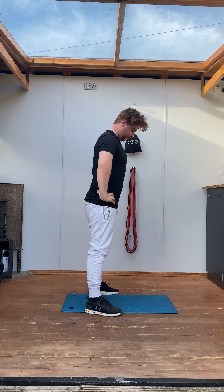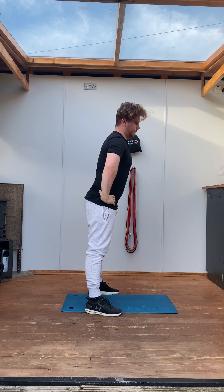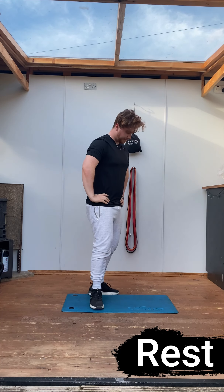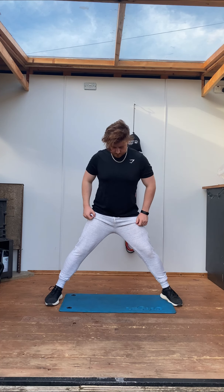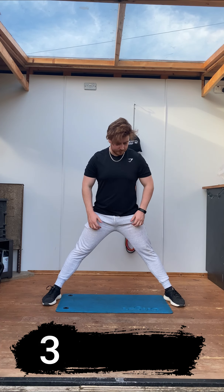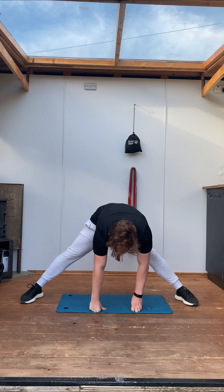The next exercise is going to be an abductor stretch, similar to the hip hinge, but we're going to start with our feet as wide as possible. Then you're going to hinge at the hip, keeping that back straight, lean forward to put a nice deep stretch between your legs. And if you can, slowly inch those feet out a little bit wider to get a nice deeper stretch.